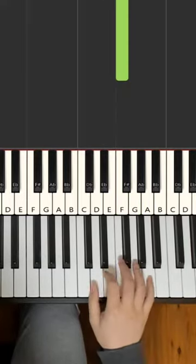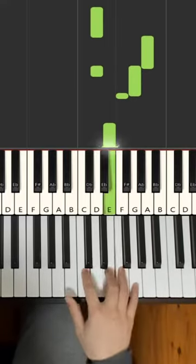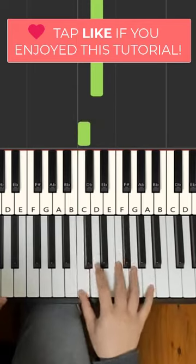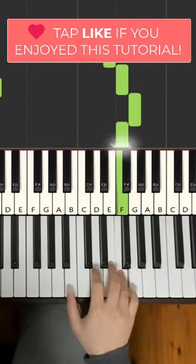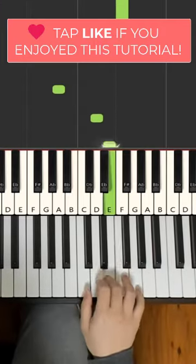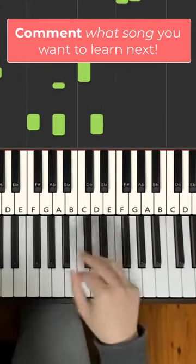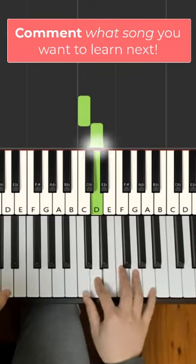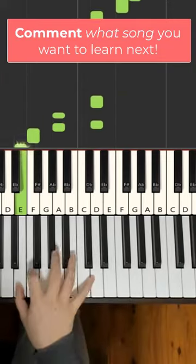Go ahead and have fun and play around with it, okay? I'm going to teach you how to play Redbone on the other side of the piano.